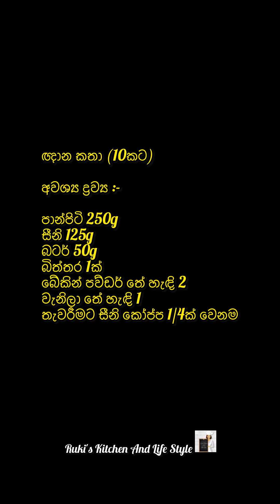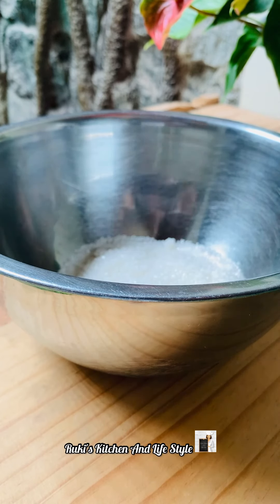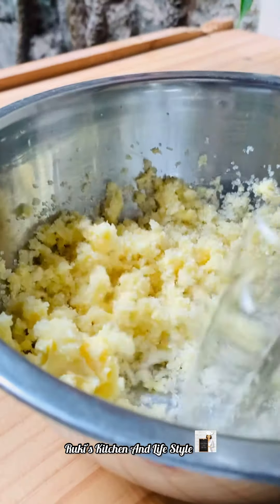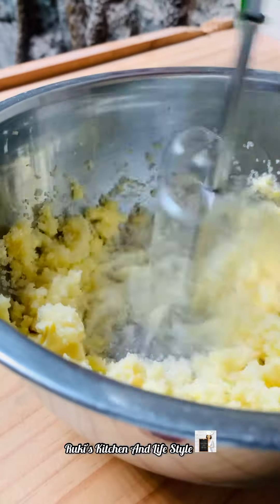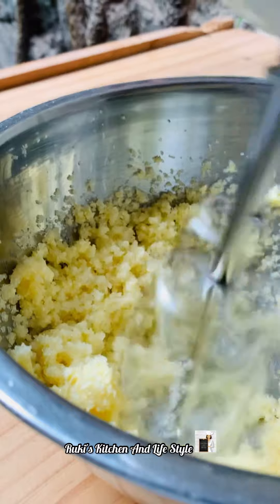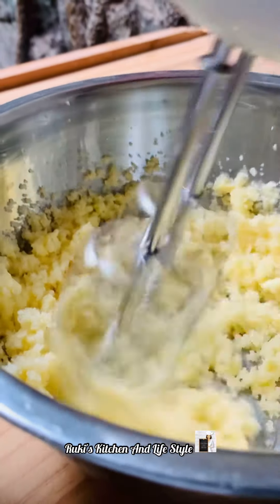We are going to make some cooking food. Let's make a cooking bowl. We will cut it out.